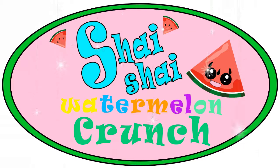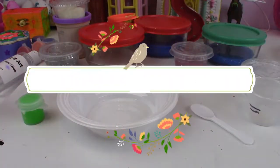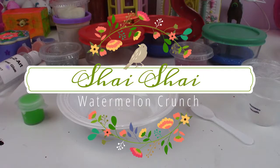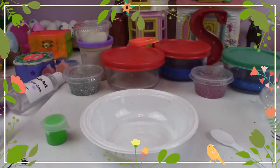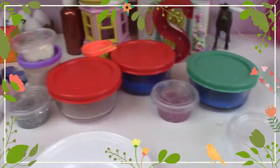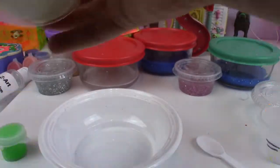Welcome to Shy Shy Watermelon Crunch! Today we are going to do a slime video. It's my first time making slime in a video, but look how much slime is back there — I made all of those slimes, and I really want to show you the glow-in-the-dark one.